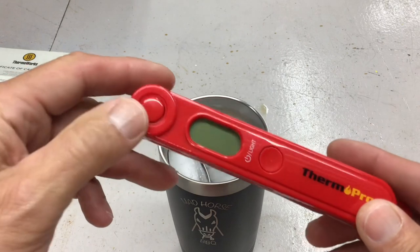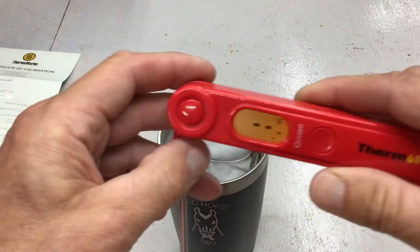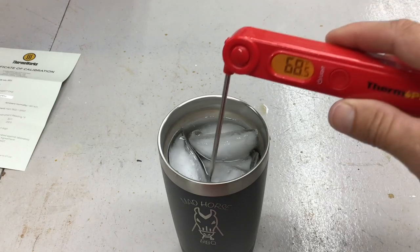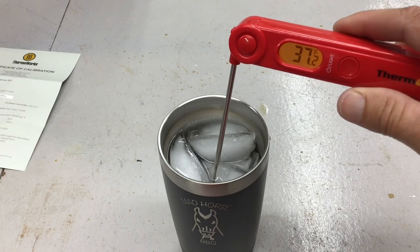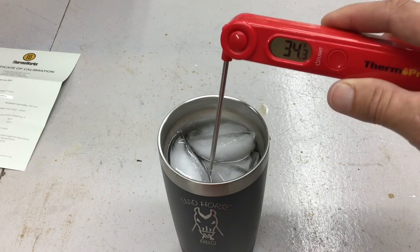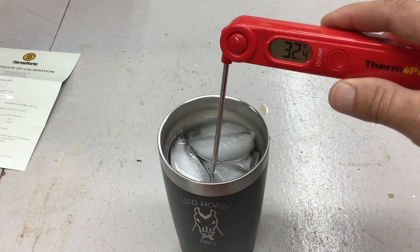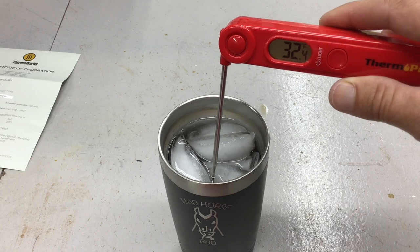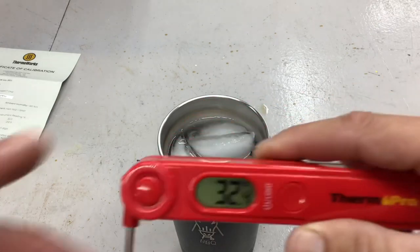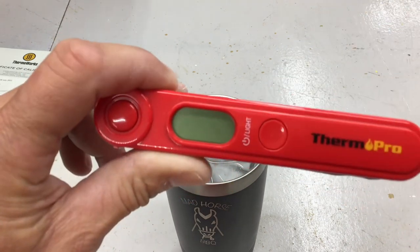The ThermoPro — you have to press the button for the probe to come out; it doesn't turn on automatically. Putting it in the ice water and counting: one, two, three, four, five, six, seven seconds to reach about 32.5°F. That's within half a degree tolerance, and that's fine. Flip it up and it turns off. That's $15.